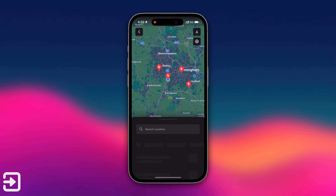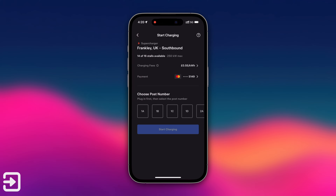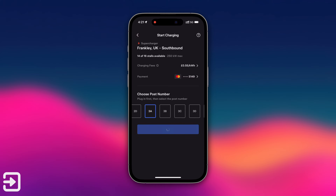Next, open up the Tesla app and you'll be able to see which chargers are nearby. Pick the station that you're at, click charge here, then choose the post number. The post numbers are on the base of the supercharger unit. Then click start charging.